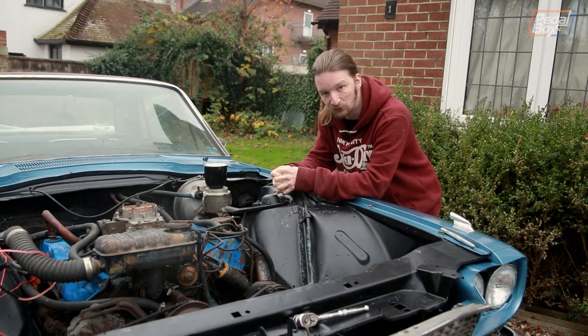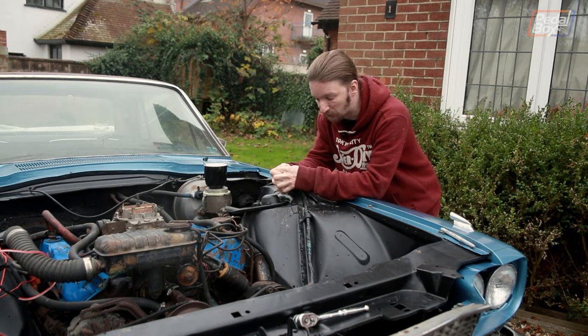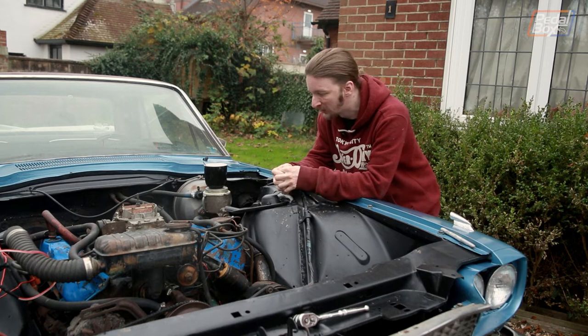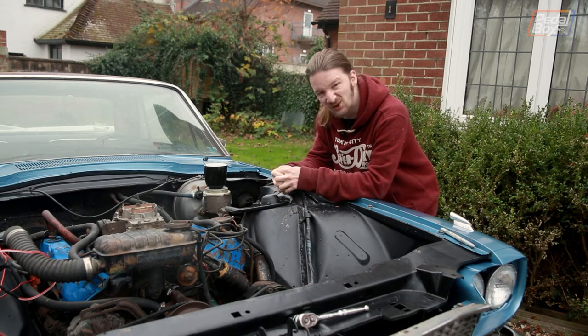Apparently the engine just ran when it was parked up and taken off the road. The only problem it actually had from a driving perspective was that the transmission didn't have any oil in it, so it wouldn't grab any gears. So the engine that supposedly ran when it was parked is kind of an unknown to us.